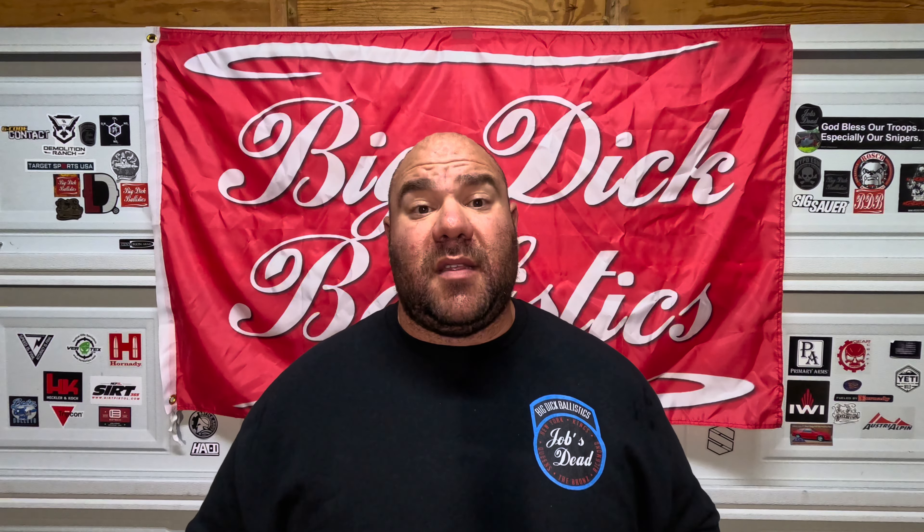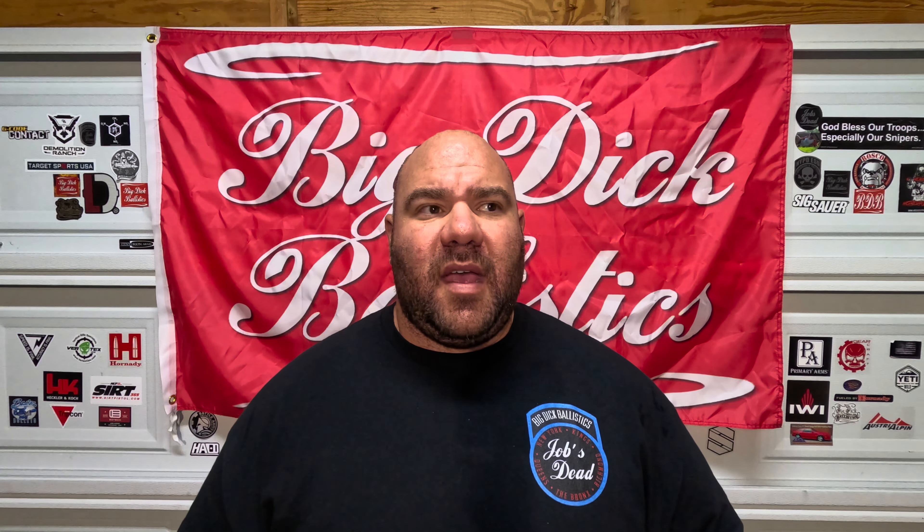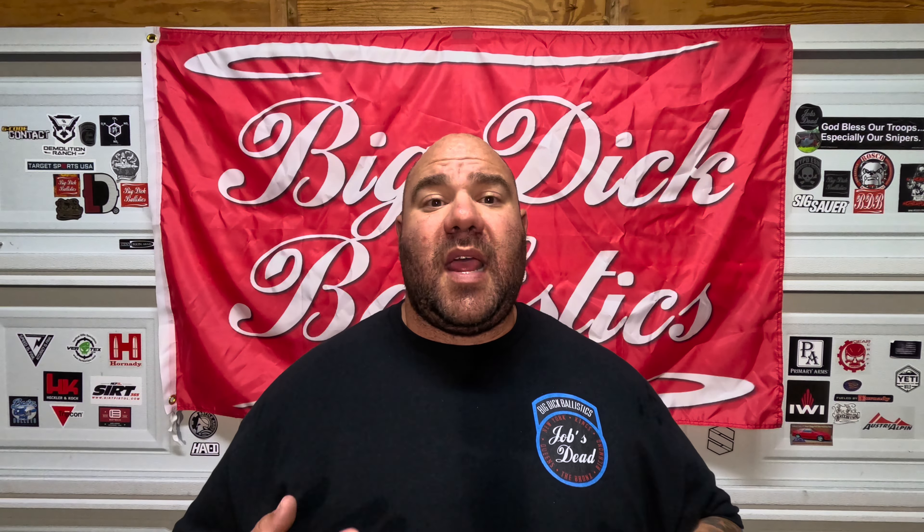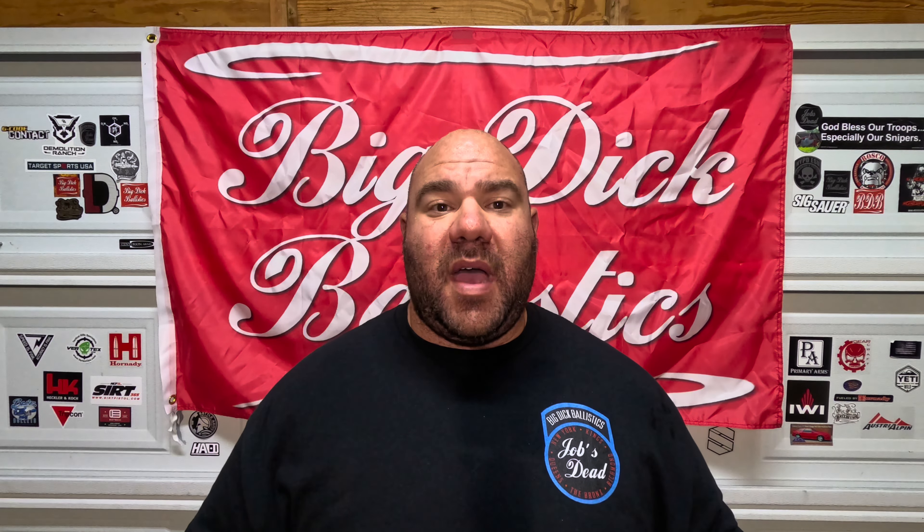Nobody wants handheld lights — everybody always wants weapon-mounted lights, and that's a great tool in addition to mastering your handheld light. I have Mod Lights, Malcoffs, Cloud Defensives, all sorts of nice stuff. A friend of mine turned me on to Z-Bolt Electro Optics, and they have LED and LEP technology that is just downright crazy. Today we're reviewing the LED, and we'll get into the LEP another time.